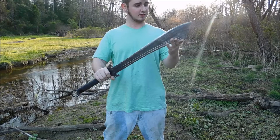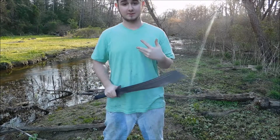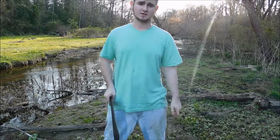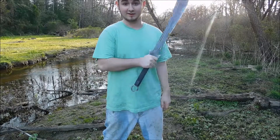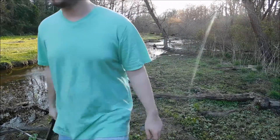That is my quick review of the Condor War Sword, or Dadao. I hope you guys liked it. I am the crazy knife guy, and as always, I don't know what I'm doing. Keep it crazy.